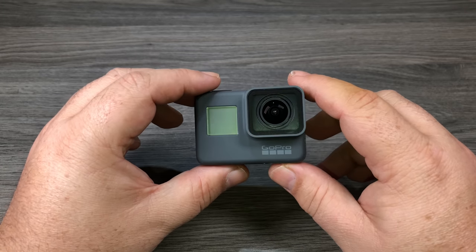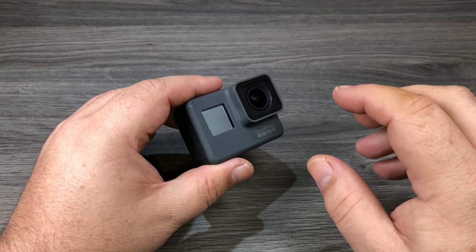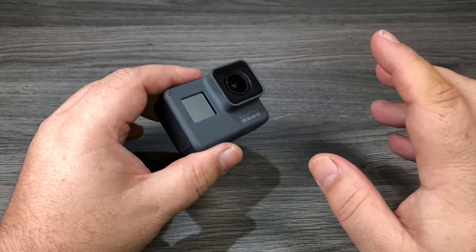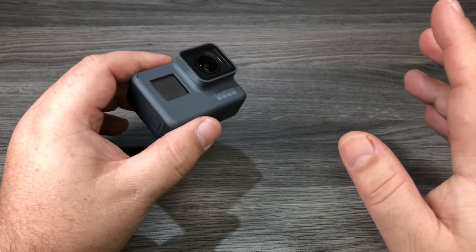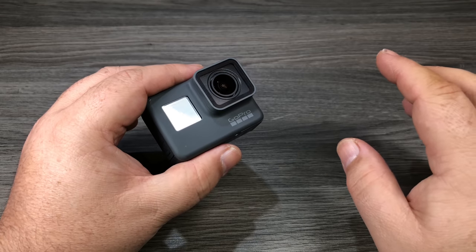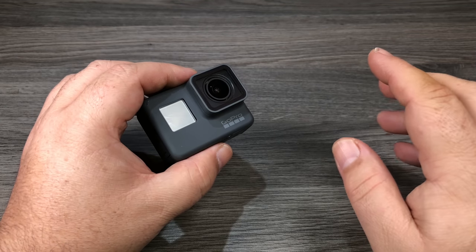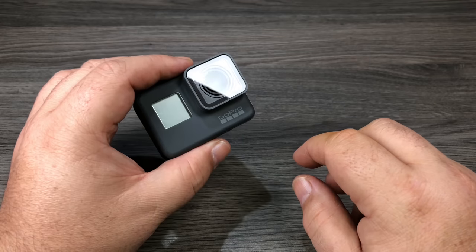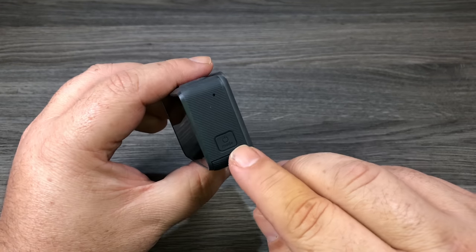Now we're going to power our camera on for the first time. It's going to ask us a few basic questions and also ask us to set up Quick Stories. Quick Stories is basically a way for your GoPro to communicate with the GoPro app on your smartphone and transfer data so it can automatically make nice little edits for you — like if you've been at the beach for the day, between the camera and the smartphone app it'll automatically make a nice edit set to music that you can share instantly. The app also lets you control your camera, change settings, and easily update the firmware. Updating the firmware is very important — it controls the functionality, how the camera performs, and it adds new features.